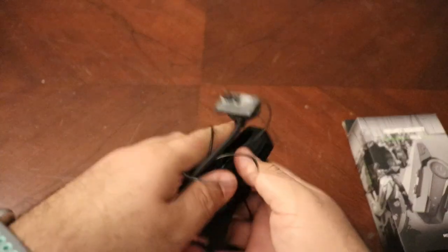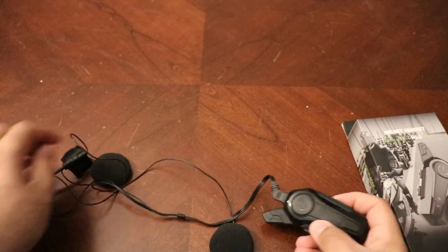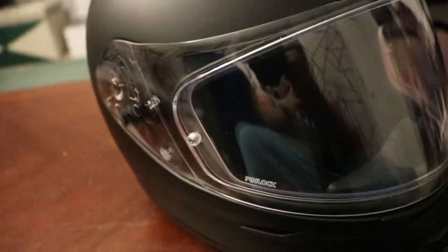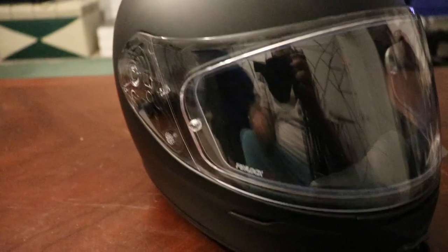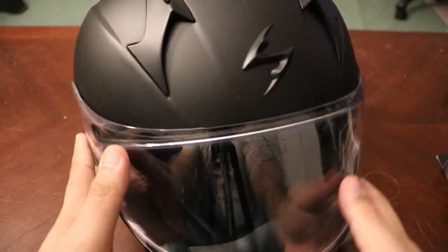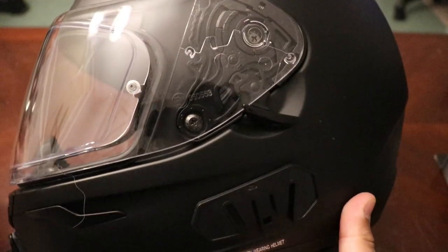Once you open the package, this is what you have inside: you have the actual comm unit, a microphone attached to it, and the two speakers. The helmet I'm going to be using is my Scorpion RX 320 — this is my first helmet and it's been good so far. I just needed to put speakers in it so I could enjoy my rides even more.